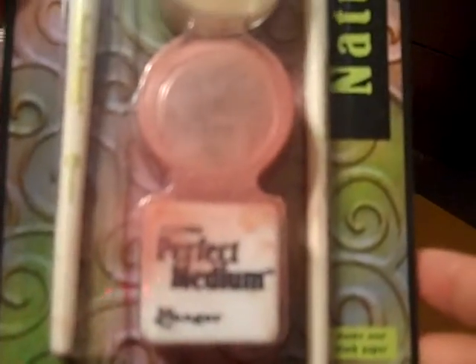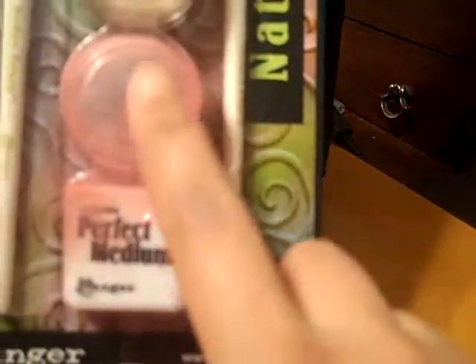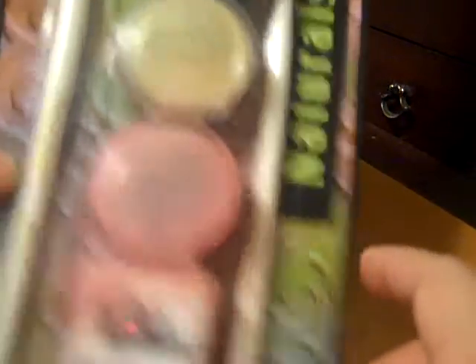Then I got some Perfect Pearls in the Naturals. I do not have these colors, so I'm super excited about that. I can make some really cool homemade glimmer mists.